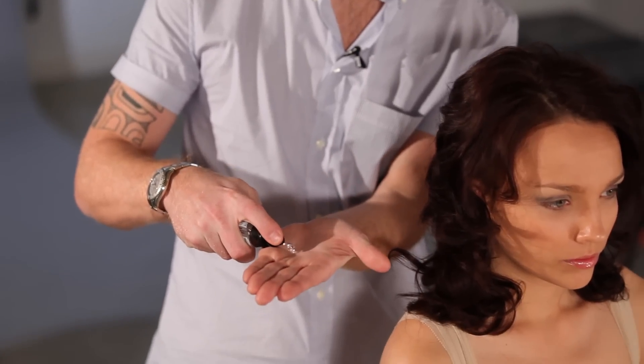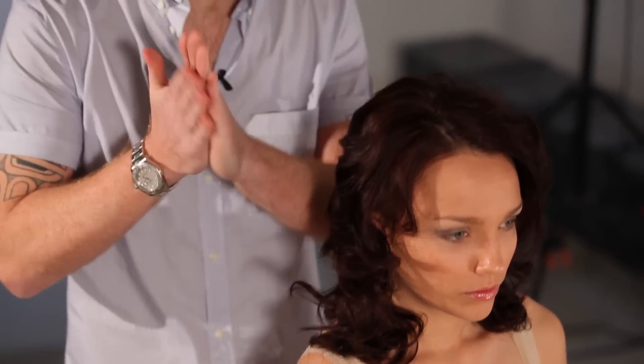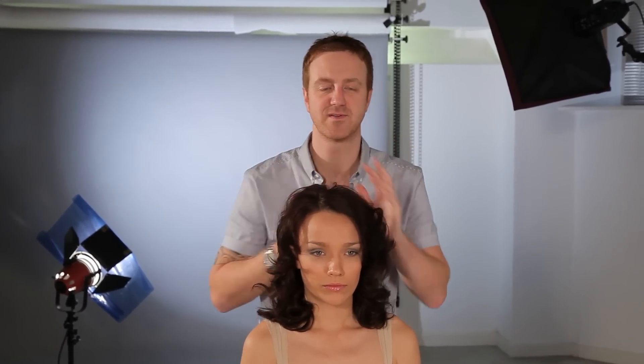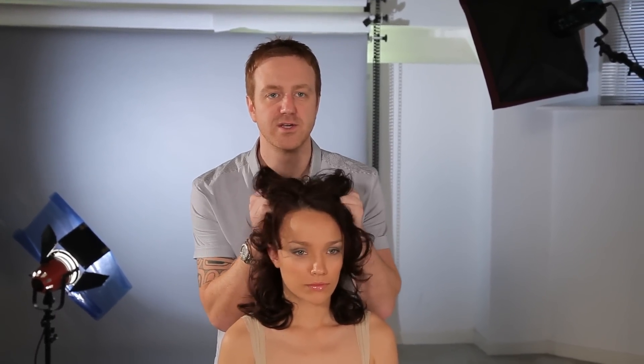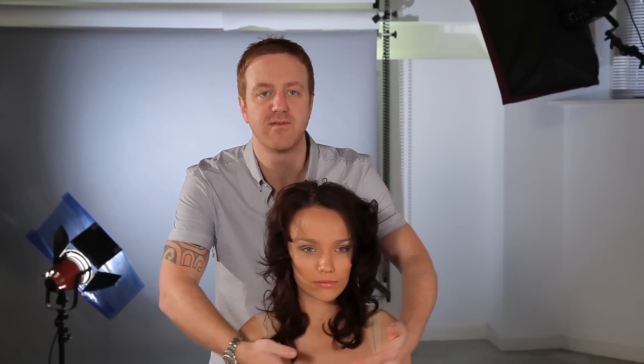A really good tip to get curls separating and feeling really good: just take a little bit of serum. If you're using a serum, it's important to use one that's not heavy, not oily. This electric dry serum is perfect — you can rub it into your hands and it really feels like you haven't got any sort of sticky product on there. Just work it into the hair and it separates those curls and gives some real definition.